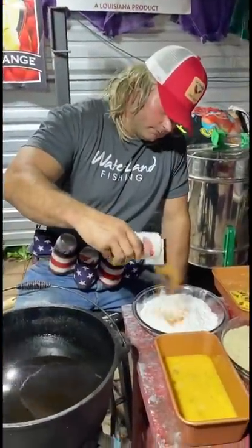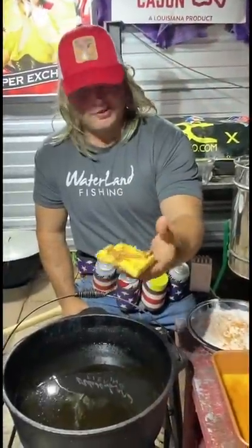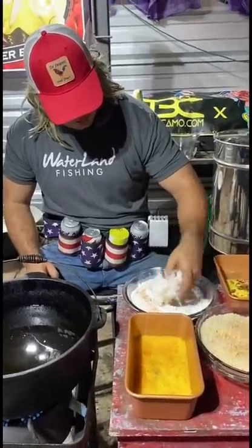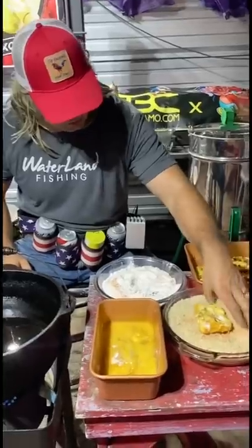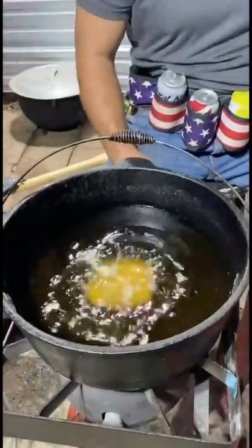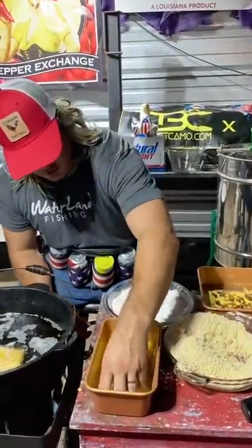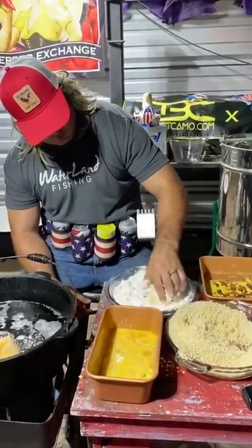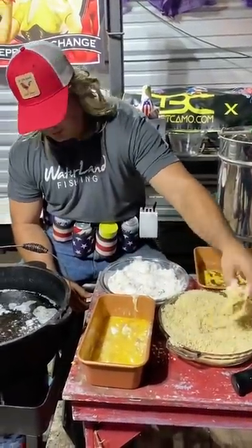Alright, we're going to two-step the flour, two-step the panko and the little egg wash. So we got these beautiful grit squares. We're going to start in a little egg wash, to the flour, to the egg wash, to the panko — and guess where they're going next? Down in the grease. You got your beautiful little grit squares, go to the wash, go to the flour, back to the wash. We're making a mess tonight. Into the panko, and then down to the grease.